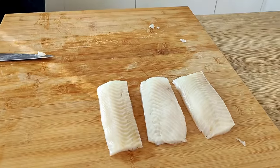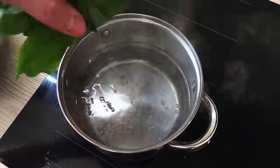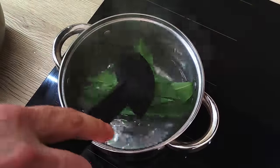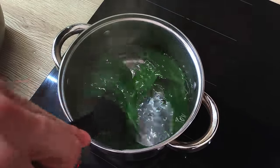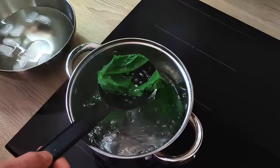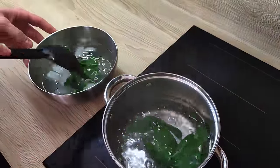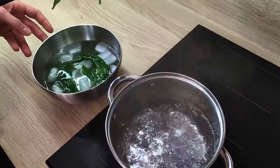The fish is prepared and now I have to prepare the wild garlic. I need to blanch it very fast — I'm gonna put the wild garlic in boiling water for 30 seconds and then move it into ice water. This way I keep a nice green color and the garlic becomes more pliable.